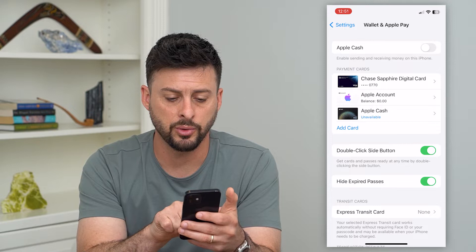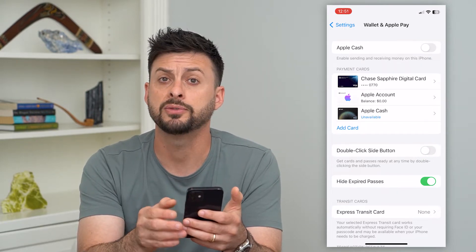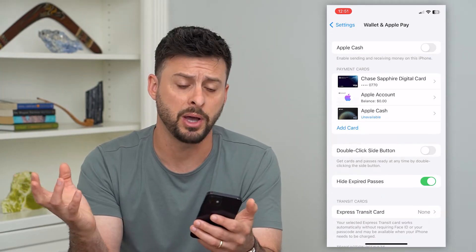Another thing that you'll want to turn off is the double-click side button. Let's turn that off so that you don't accidentally double-click it and pay for something or have Apple Pay pop up.